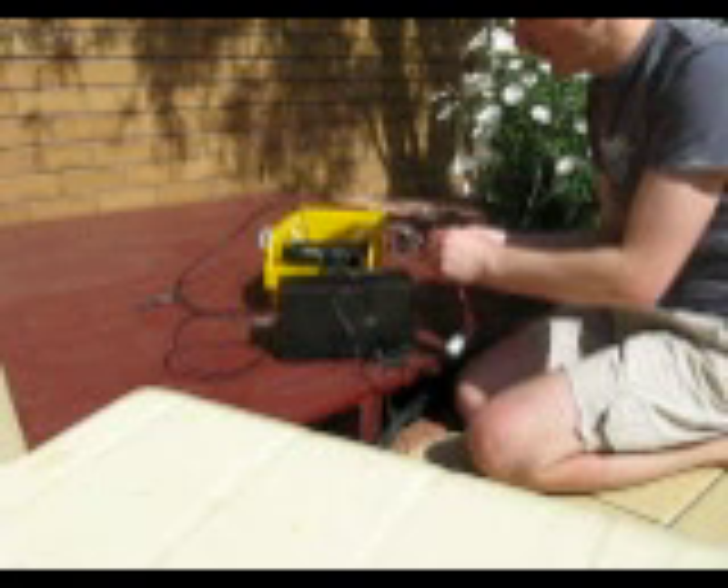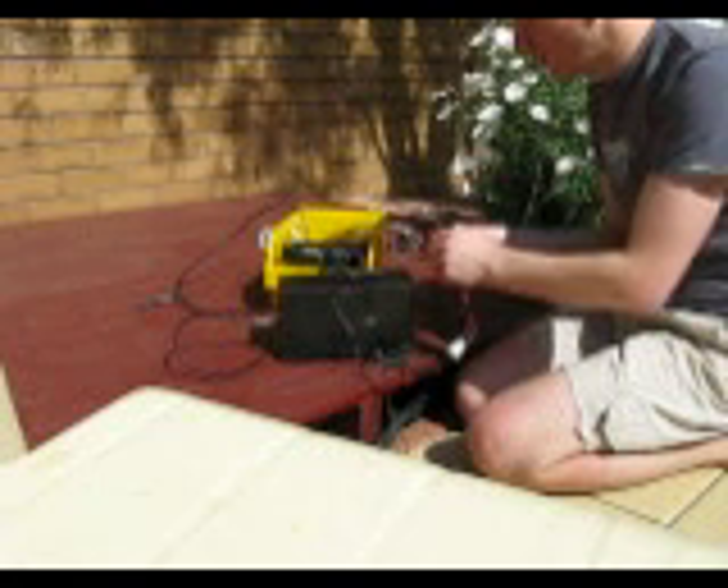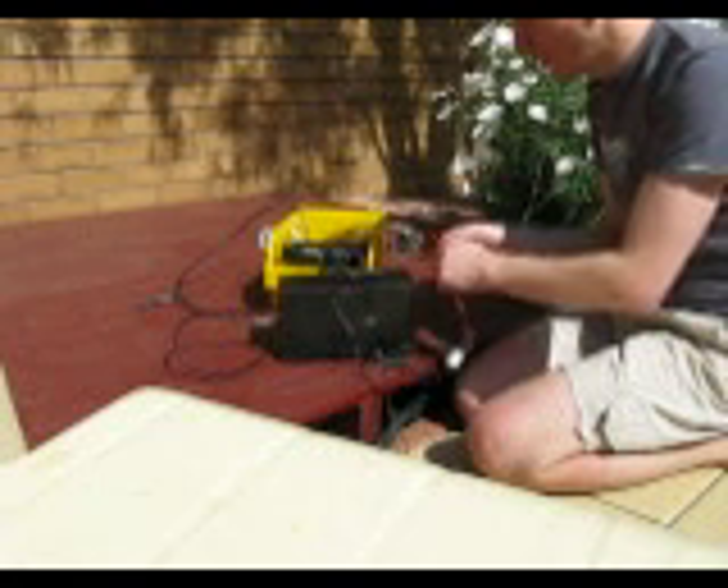As you can hear, there is a slight improvement in the signal, but the real improvement is when I connect to the Earth.